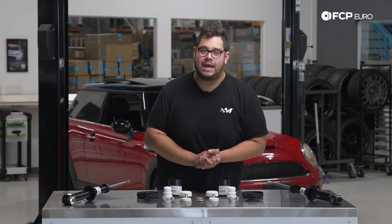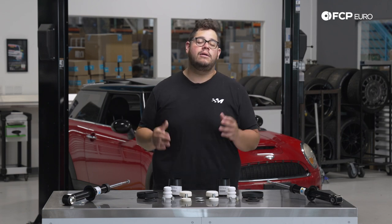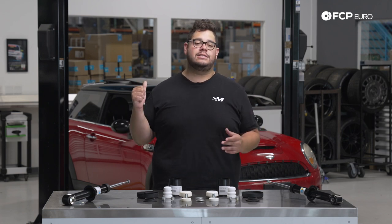Today on the R56 behind me we're going to be showing you how to replace your rear suspension. This DIY is going to be applicable to all R56 models, not just the S model behind me.